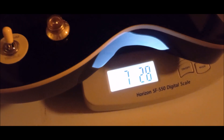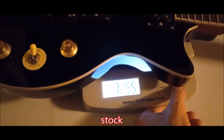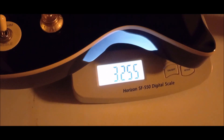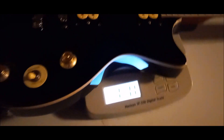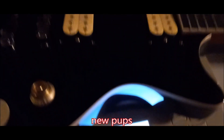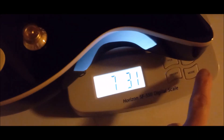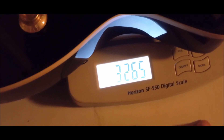Seven pounds, two ounces — or three point two five kilograms. Seven pounds, three ounces — or three point two six kilograms.